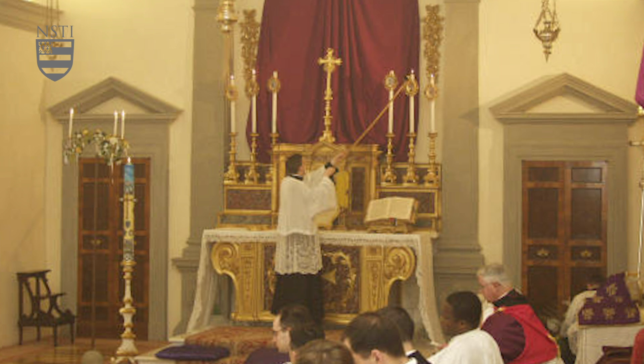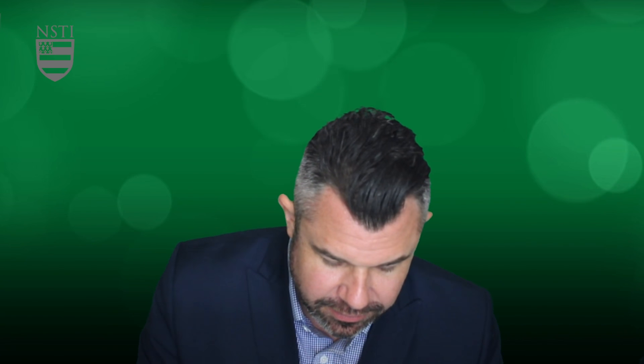If there's one altar boy lighting and extinguishing the candles, the same rule applies. Begin closest to the tabernacle on the epistle side: inside, middle, out. Then genuflect, move to the gospel side: inside, middle, out. When extinguishing at the end of Mass, genuflect on the gospel side: outside, middle, closest to the tabernacle. Then on the epistle side: outside, middle, tabernacle. That's the proper way to handle the candles.